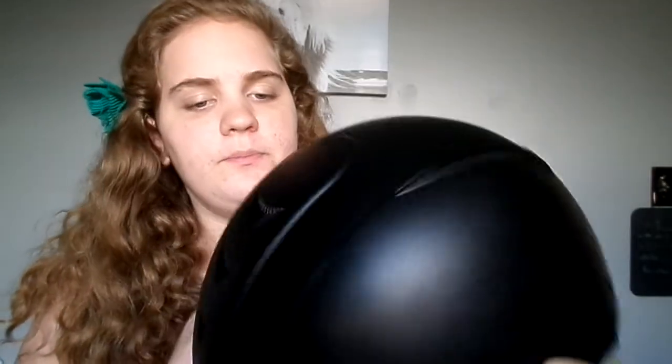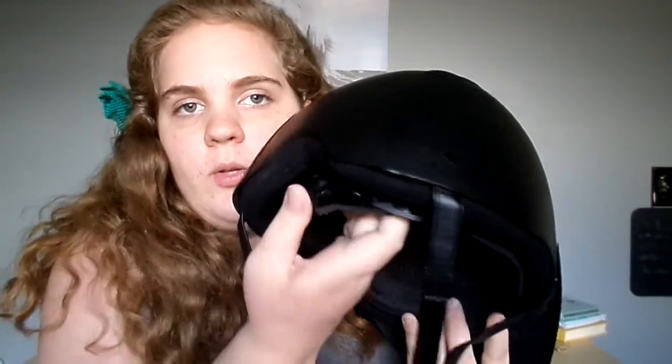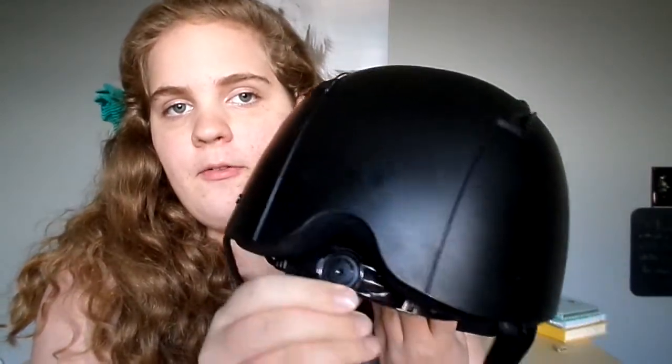Some of the features that this has: it is a matte finish. It comes in a few different colors — I just have the black. It has a removable visor right here, just the IRH logo right there. There are vents on the sides right here and up the middle. This also has an adjustable dial so you can get a bit of a better fit.